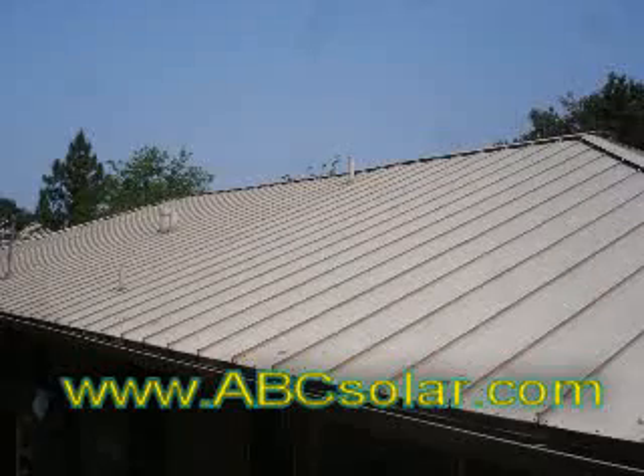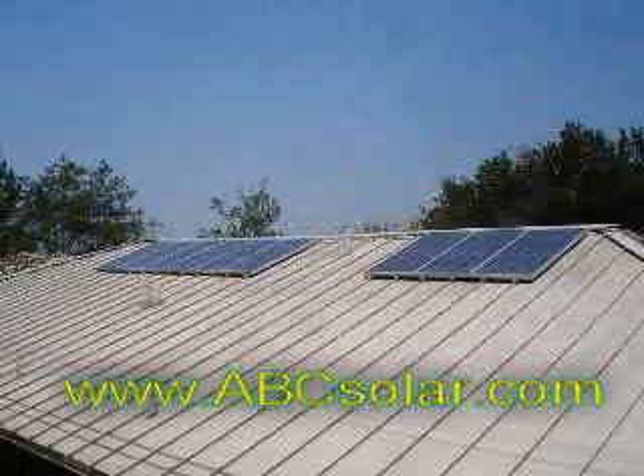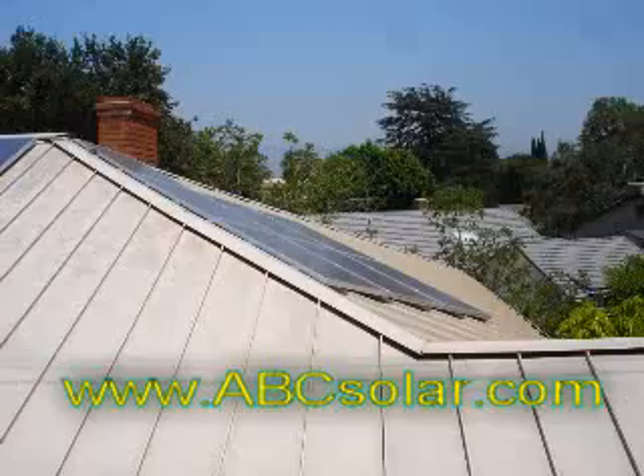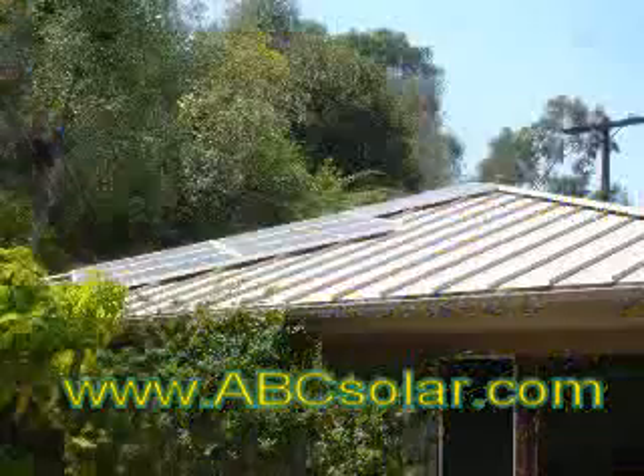Welcome to the Rochester Solar Estate. Today you're going to see us install 16 Mitsubishi 165-watt solar electric panels on a metal pan roof in Studio City, California. The installation starts with the unpacking of the solar panels.